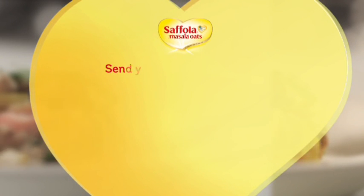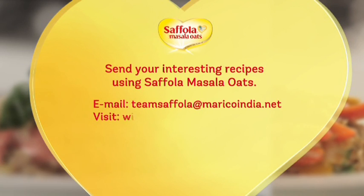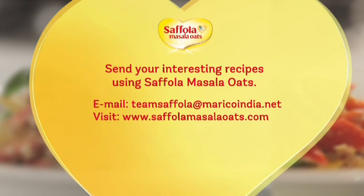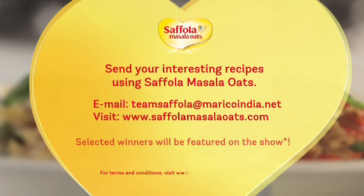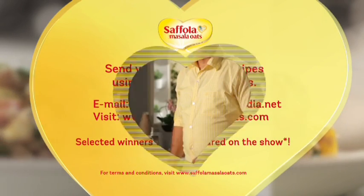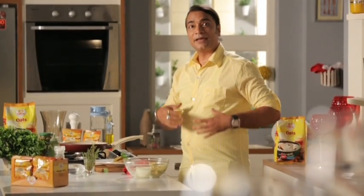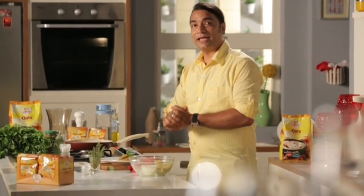If you've made any interesting recipes using different flavors of Saffola Masala Oats, please share it with us at team.saffola@maricoindia.net. If selected, you can appear with us on our show and win exciting prizes. It's time to say maha salama — I'll bring you more great recipes, only on Saffola Masala Oats, my special recipe.